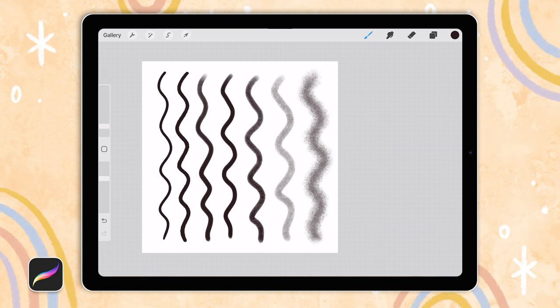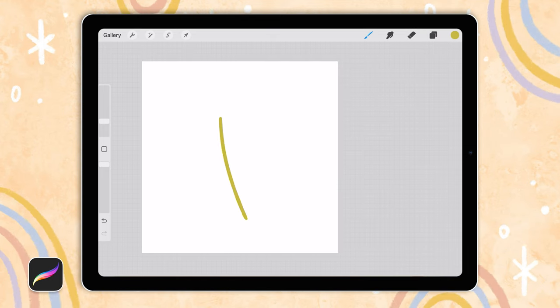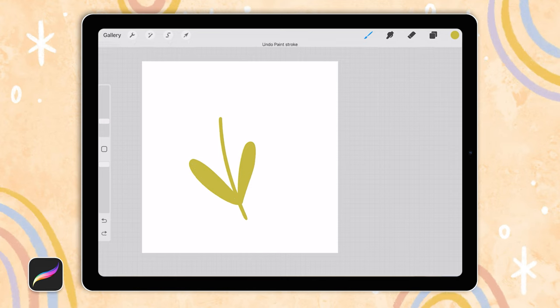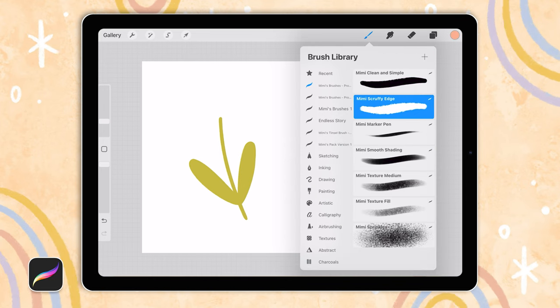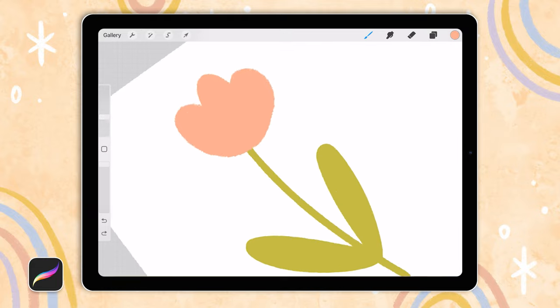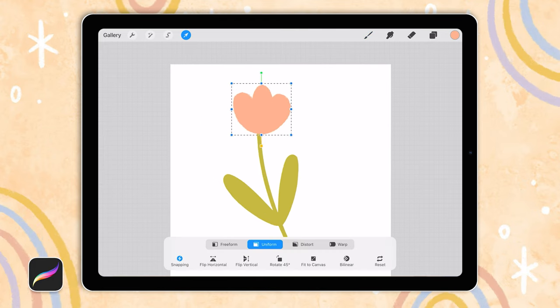I want to take you through a quick walkthrough of how I would actually use these brushes in an illustration, because it's very easy to get a brush set and not know how to get the effects you want with them. The clean and simple brush is what I use to begin with for sketching or for basic color blocking of my main shapes, because it's pretty smooth. I want to draw a flower today, so I'll start with a stem and leaves. Let's add a little flower head and I'll use the scruffy edge brush to show you how much rougher the texture looks. I don't use this scruffy edge brush as much as the clean and simple one, but it's quite nice for creating edges that aren't so smooth. You can see how much rougher the edge of the flower head is compared to the leaves.